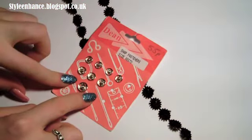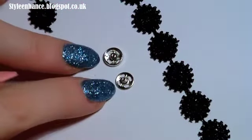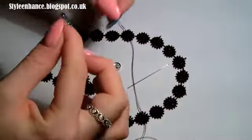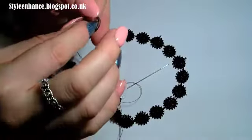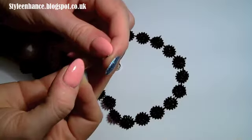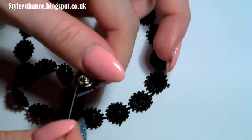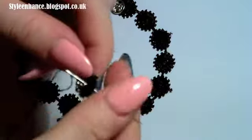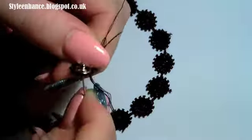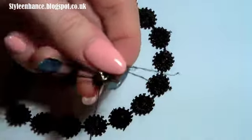To fasten this choker we're going to be using press studs. These silver ones are perfect and easily sewn on — you have two press studs, one that clips in and one that's the holder. I'm going to be using a black thread. Double it up, wrap it around your finger, put the end through the loop and pull it tight to create a sturdy knot. Loop the thread through the needle as usual, pick up your first stud, place it onto the end flower of your cord, and sew that on. It's quite important to make sure the stud is sewn on very tightly because you're going to be pulling the studs apart.